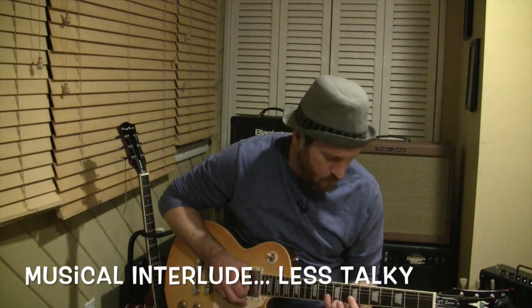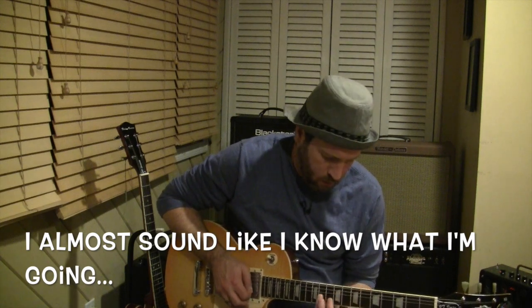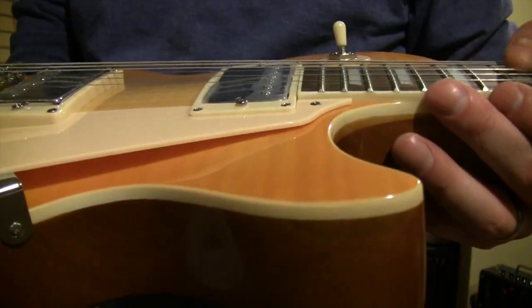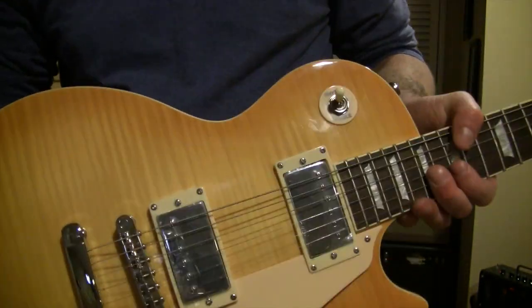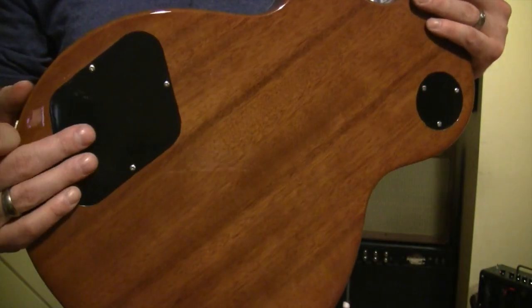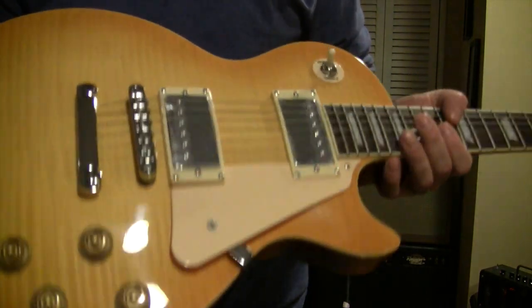Haven't even taken the plastic off the pickguard yet. But nice action, clean, good neck. A couple little spots — just a little bit of adjustment needed on the frets on the treble side, especially the last one there. That one's a little bitey. But for a $150 guitar, really, I've got nothing to complain about. Wilkinson pickups. These have the little mini-style Chinese pots in there and the box-like non-CTS style switch. But look at that — she's pretty.